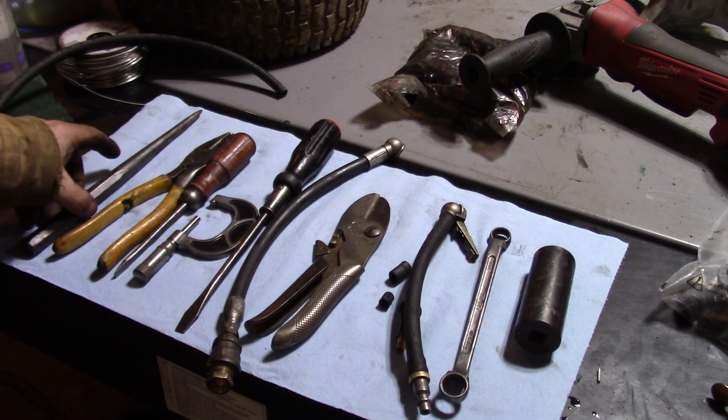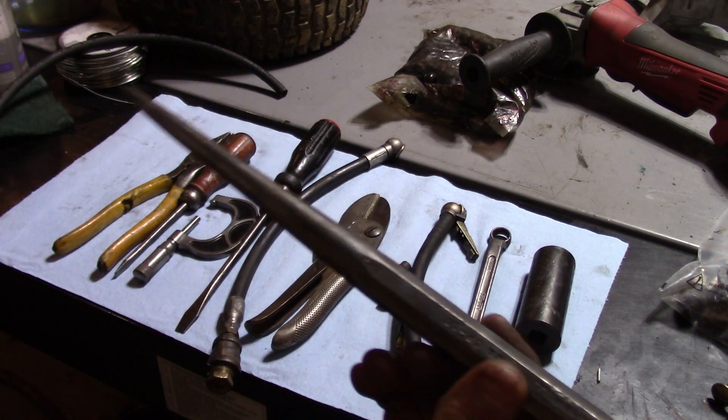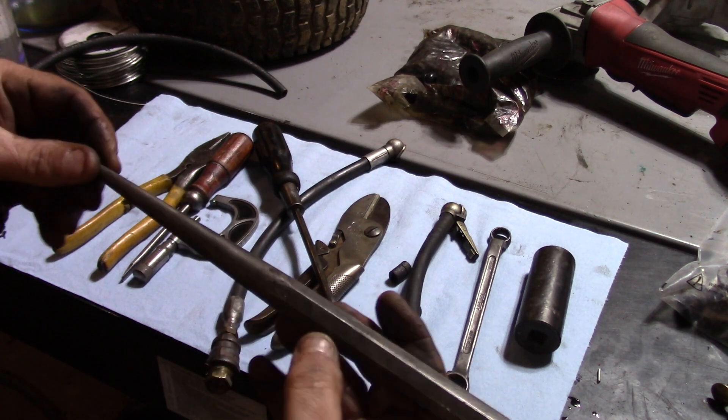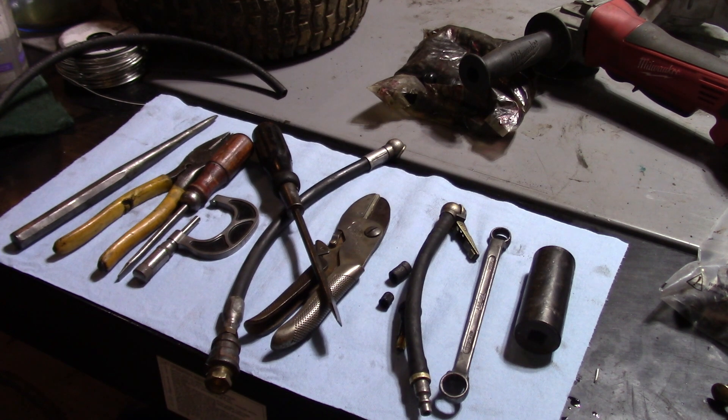It's kind of fun playing around with these tools. I noticed that this drift punch was actually magnetic — pretty strong magnet at that. I believe the previous owner magnetized it; I don't think it comes that way.